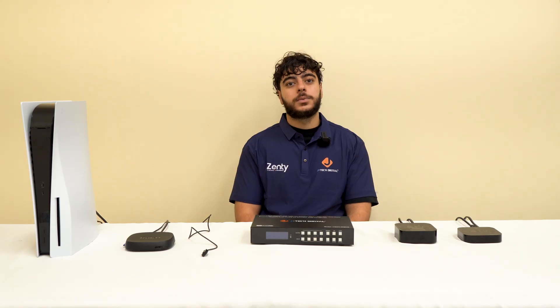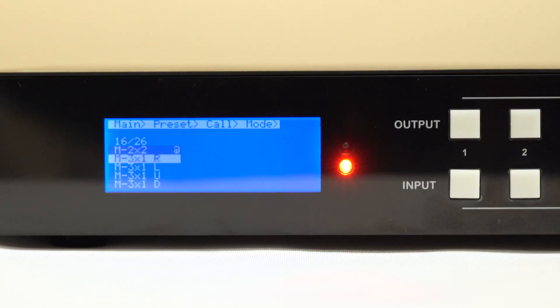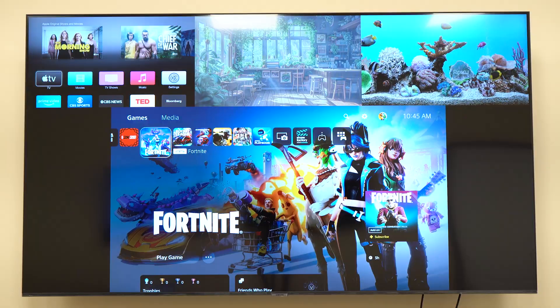Multi Viewer Modes: now this is where it gets fun. The Multi Viewer gives you 12 modes to combine all four sources on a single screen — from equal quad view, picture-in-picture, one big to three small. It's flexible, intuitive, and perfect for control rooms, sports bars, and security setups.